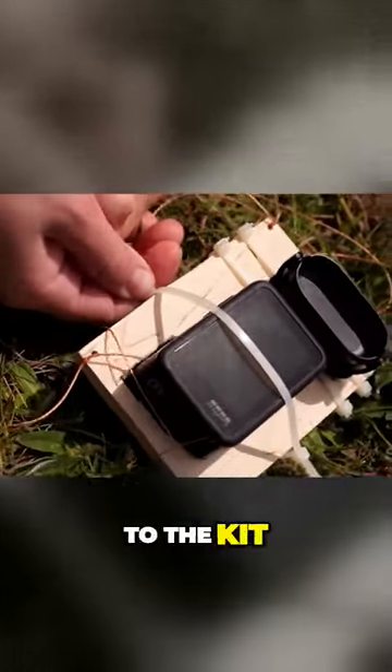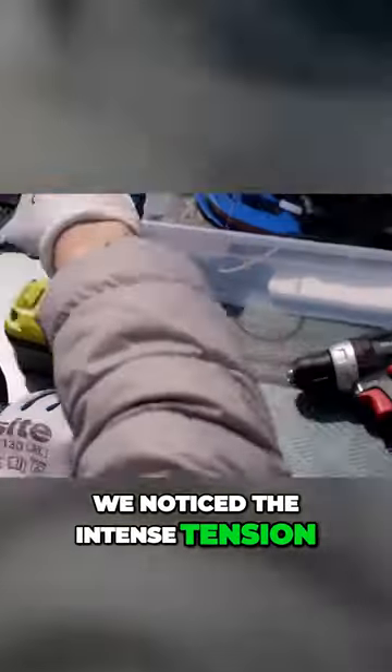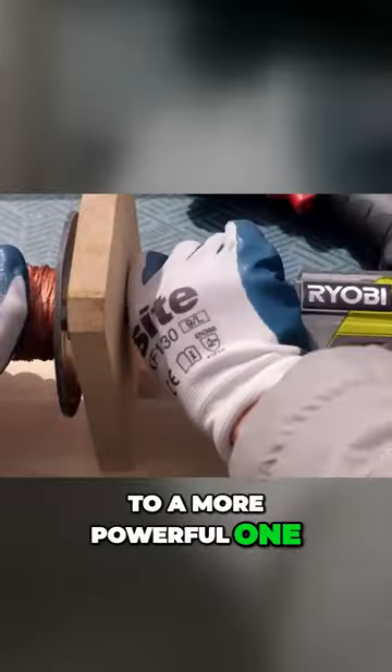Let's attach the cameras to the kit and finally launch it. In the first few minutes we noticed the intense tension in the rope, so we decided to change the screwdriver to a more powerful one.